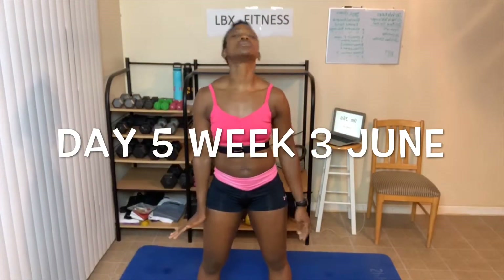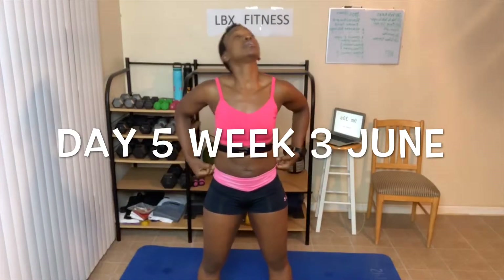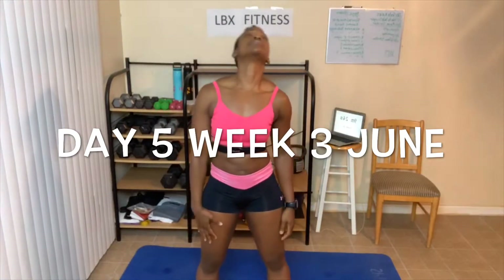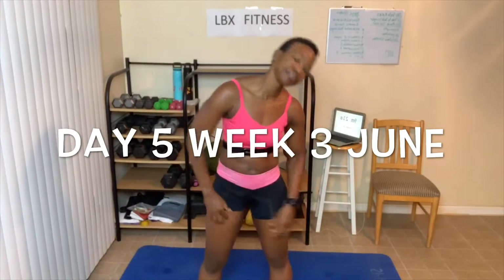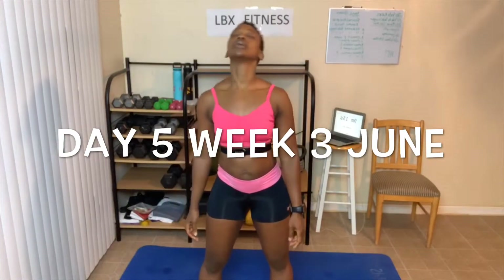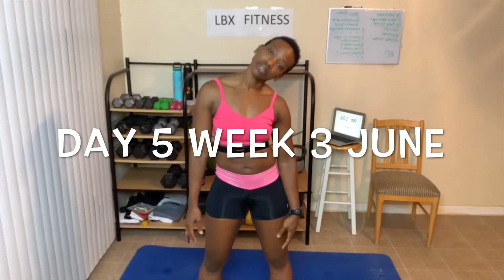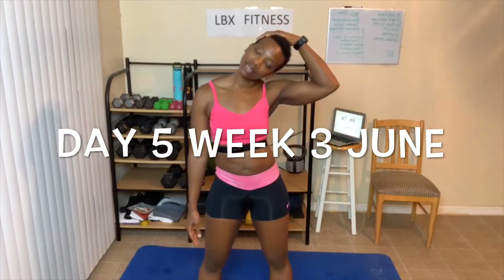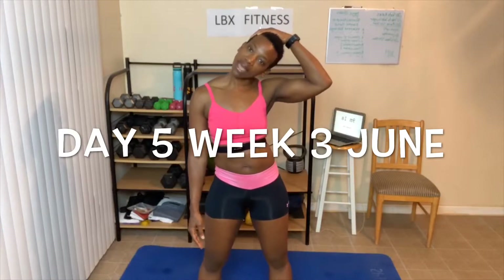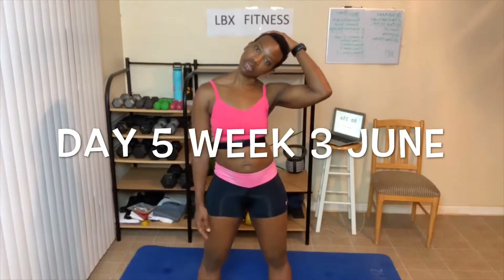Let's just start with our head — some head circles. Now the entire time we're stretching, you can go ahead and keep your abs tight. Other way. Now let's take our neck. Lean over to one side. You can take your hand and slightly pull down — not real hard, just kind of place your hand on your head for some added weight, keeping this shoulder down. So don't bring it up, make sure it's down.